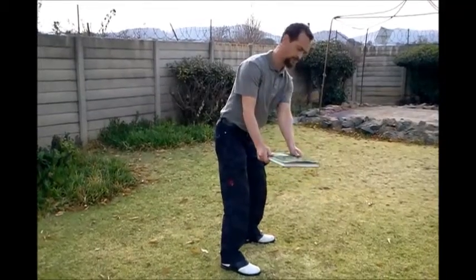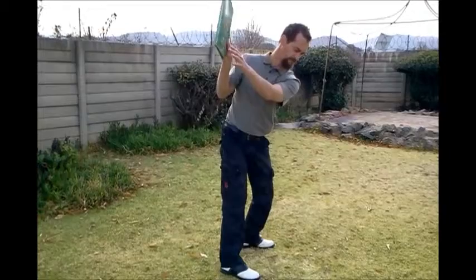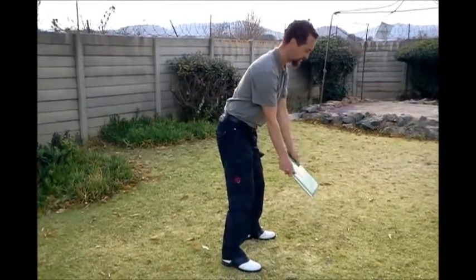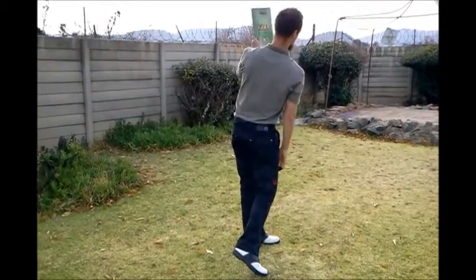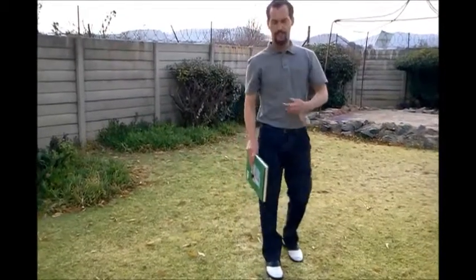Put the book back to the table, then put the book in the shelf in that position. Get the book back on the table, back to your position, flat on the table, and onto the inside of the bookshelf. That's how that looks.